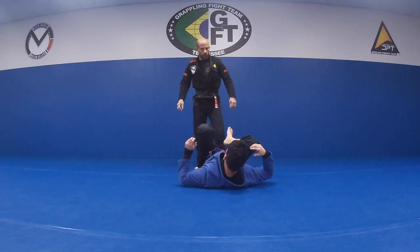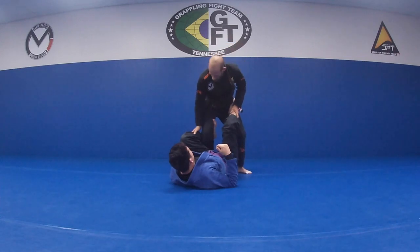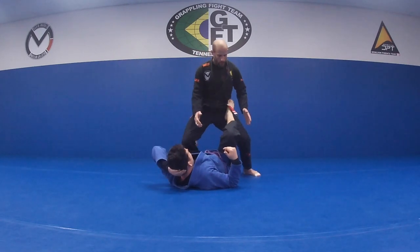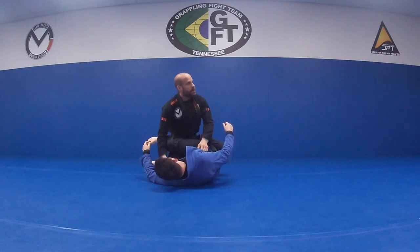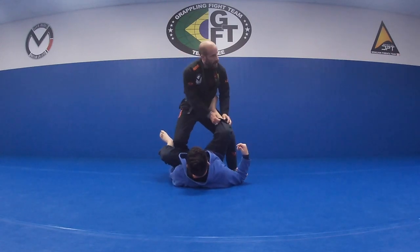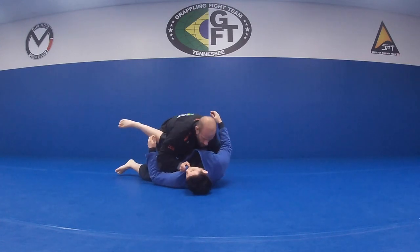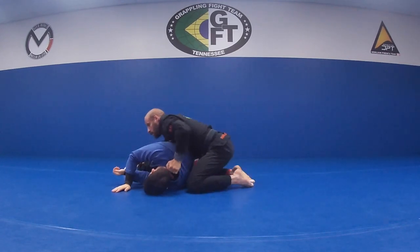Make sure you deal with the De La Riva hook first. As soon as I'm here — press, open, come in so he cannot get that back down. Then my hip in, turn. Don't waste a bunch of time grabbing here — as soon as I grab all this, he just adjusts what he's doing. So hip in, redirect. Knee to the mat, pinch, collar, pants, turn.